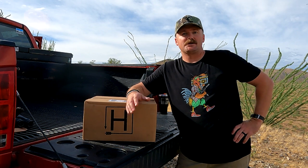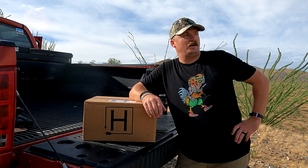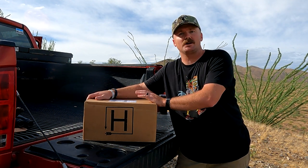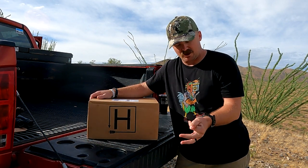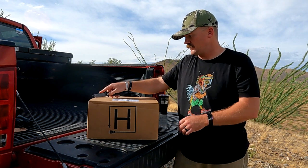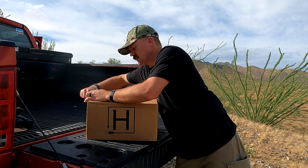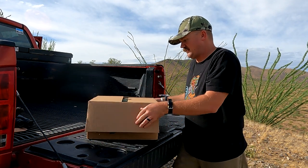What's going on guys, welcome back to another episode. We're out here doing some scouting today, but I figured since we're out here and I just got my new box from Hunt Vault in, we're gonna do the unboxing out here. I'm not affiliated with these guys or anything — I just really like their products and wanted to share it with you guys today. So like I said, we just got this one and this is our August box.